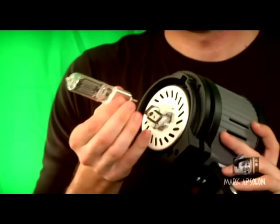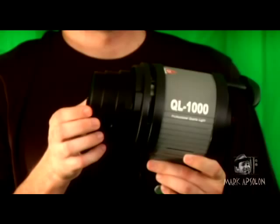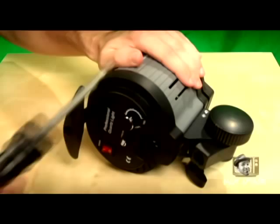Now that we've gathered all our supplies, take the lamp, remove the power cord, and remove the light bulb. If you still have the little plastic container that originally came on top, put that in place too. That way, as you're manipulating the back to install the light switch, you won't accidentally damage where the light bulb goes in.